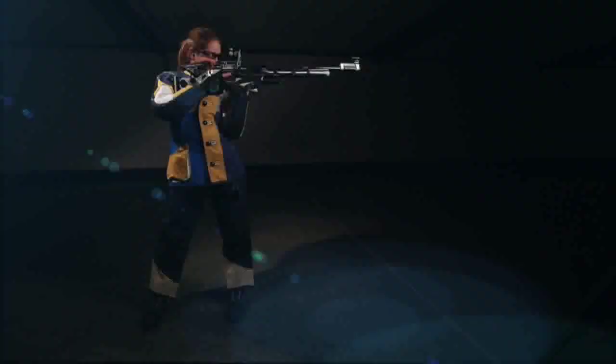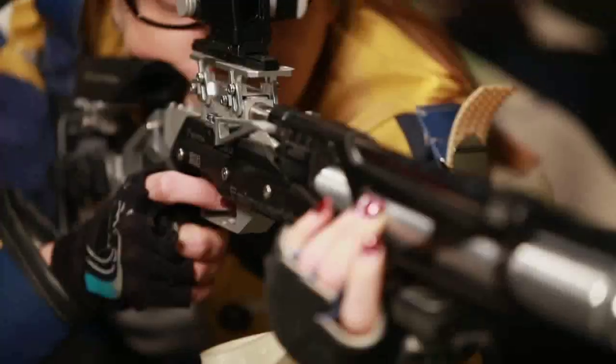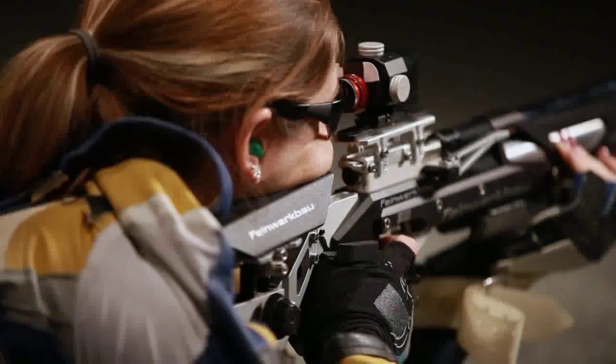Matches can last a long time, so the more support you can get from your gear the easier it is to shoot for the long haul. Knowing you have all the needed support will also keep you confident and accurate on the firing line. For Firearm Science, I'm Jessie Depp. See you next time.